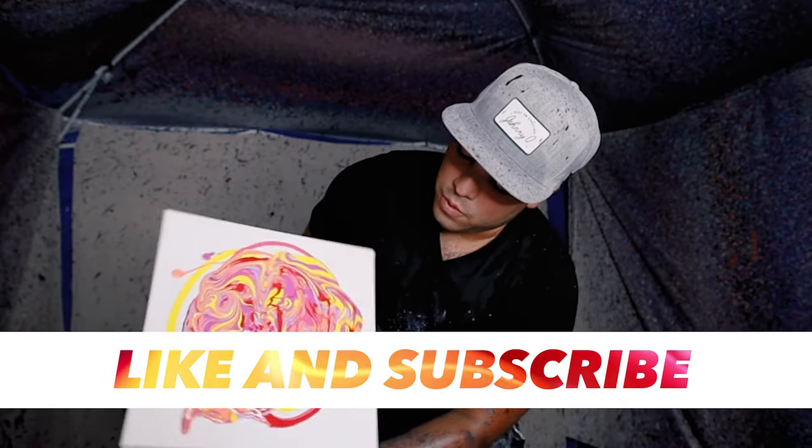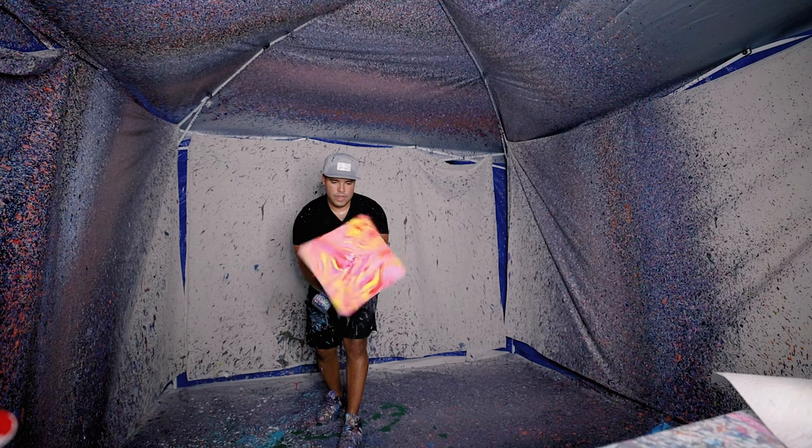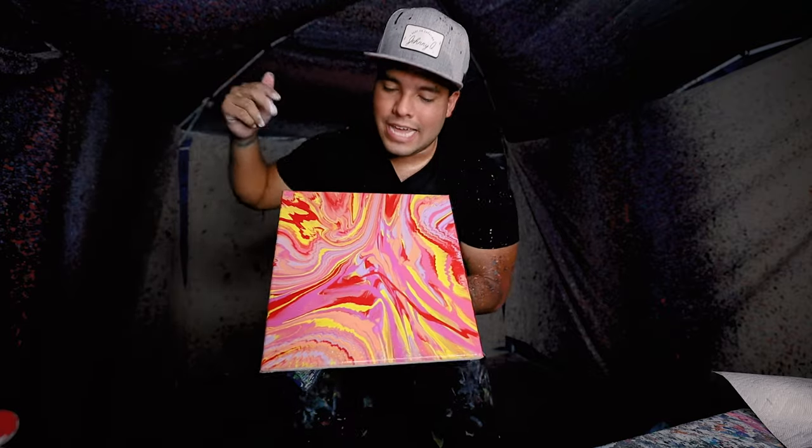This is gonna look beautiful, I know it. And look at that piece — 12 by 12, sunset colors. Hope you guys like it, I love it. I'll catch you in the next one, peace.